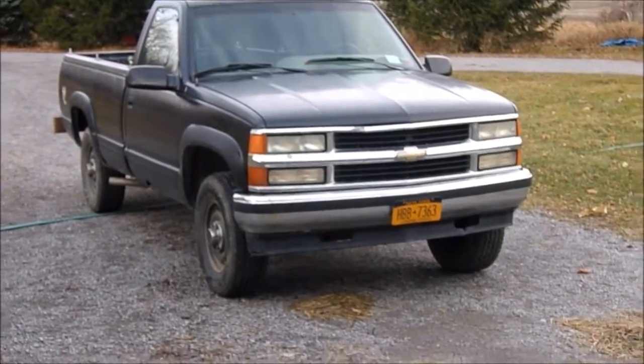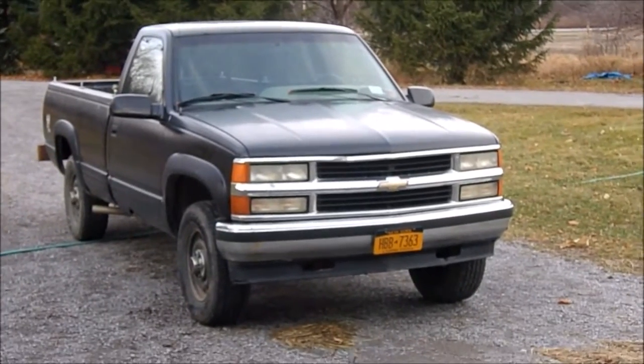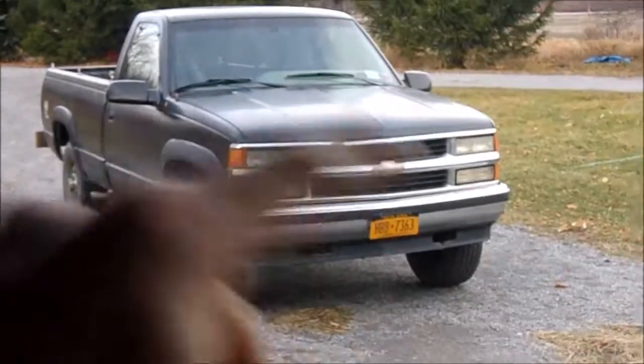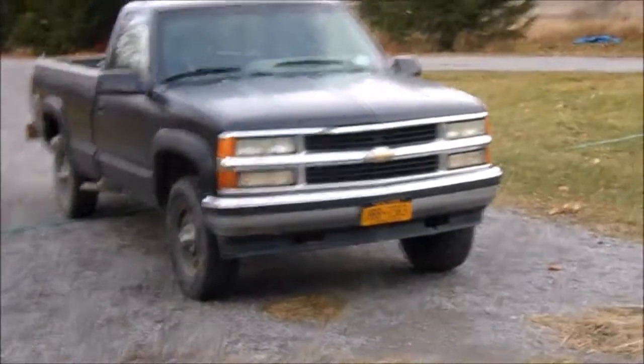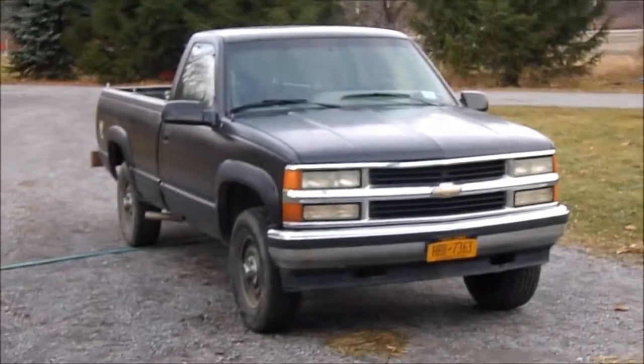Well, there's the bumper — looks a whole lot better. Next thing is I'm gonna get one of those grill guard things, just kind of the push bars, and put that on there.